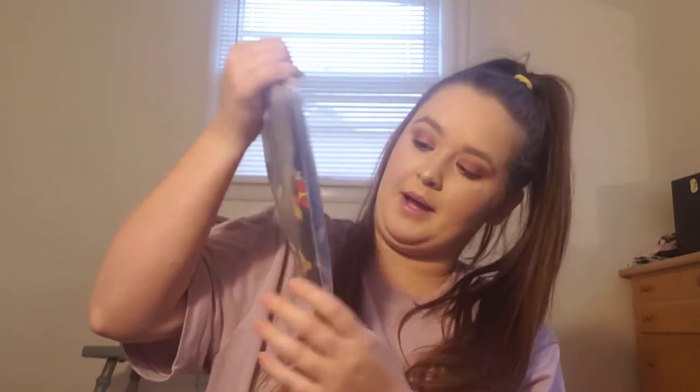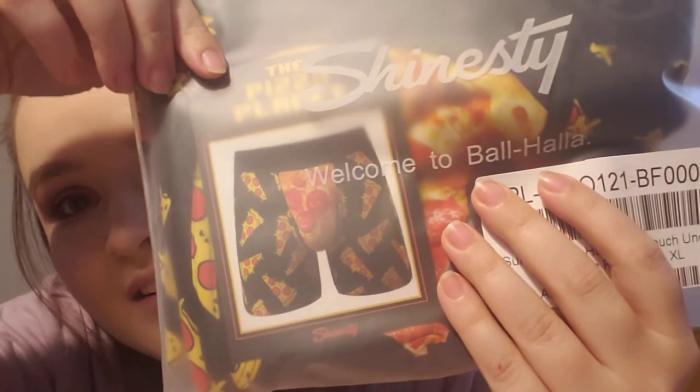Here's the other mystery pair — oh my gosh, it's got pizza all over it! This is perfect! They call it the Pizza Planet. Look at that! This is perfect. My stepdad is obsessed with pizza — he would have pizza every single day for every meal for the rest of his life. I'm so glad I did that! I don't even remember seeing these as options on the website — they must be random pairs or new ones that haven't come out yet.